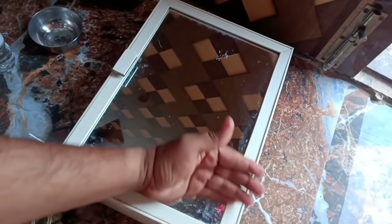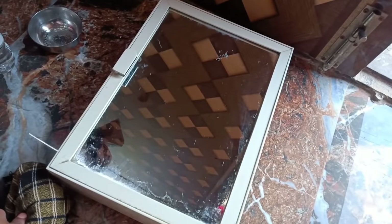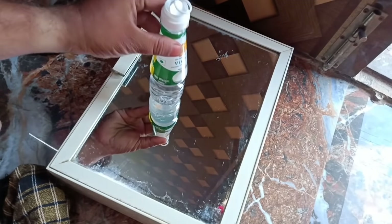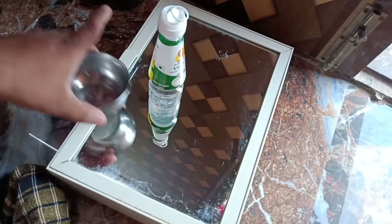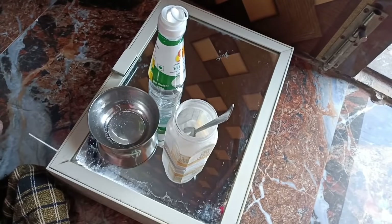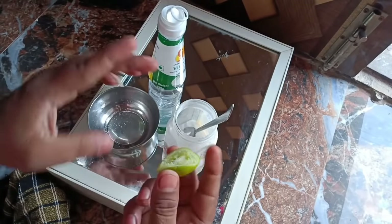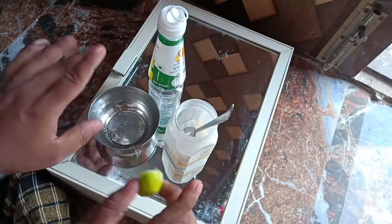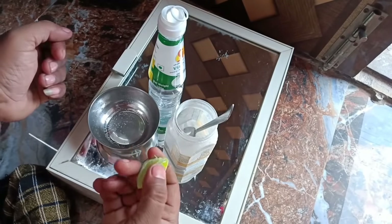It is clean. I will put the vinegar in the bowl and the soda and the lime. If you want to mix it up, you can mix it up and mix it up.